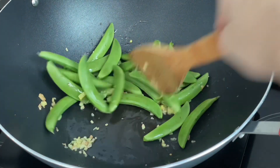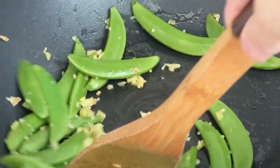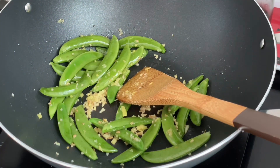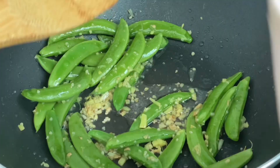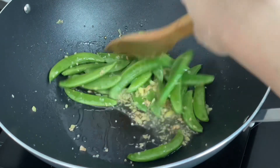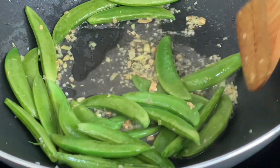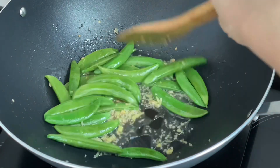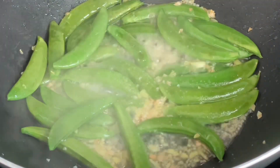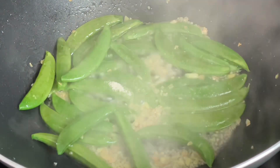Add sweet peas. Add one tablespoon of water. One teaspoon of salt. One teaspoon of chicken powder. Stir-fry.